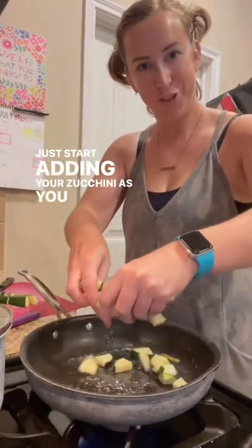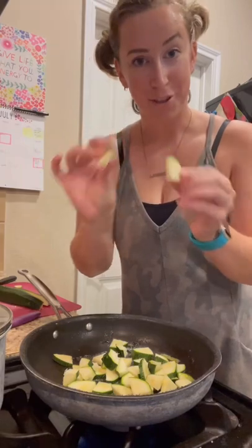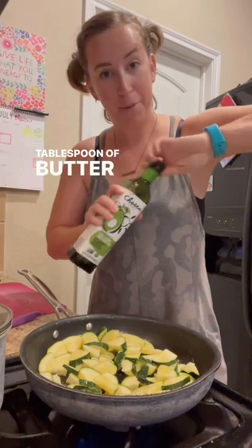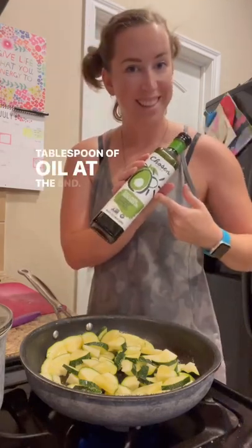Just start adding in your zucchini as you chop. I like to chop mine into quarters. Once you can really see how much zucchini you have, I like to go ahead and add in my oil — tablespoon of butter at the beginning, tablespoon of oil at the end.